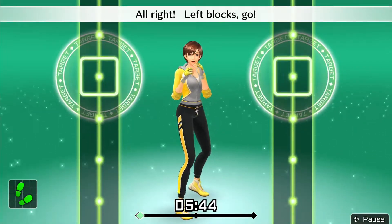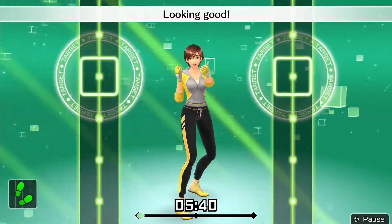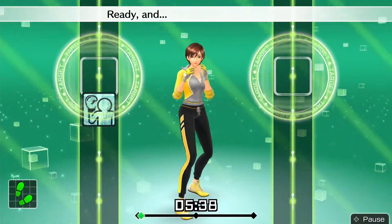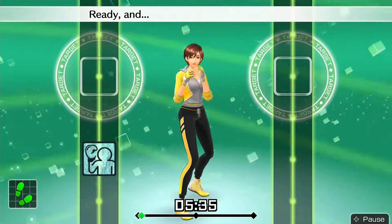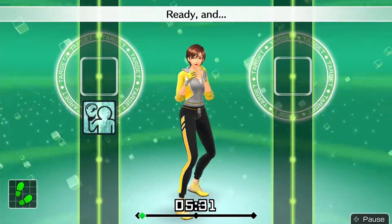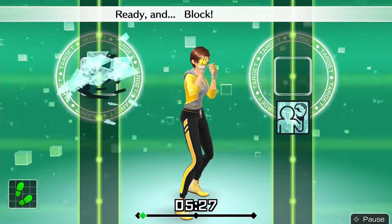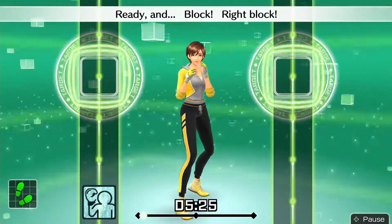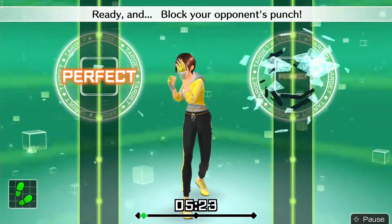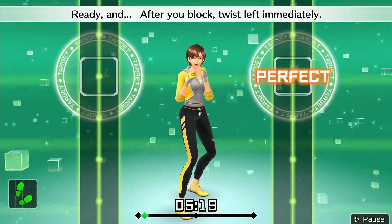Alright, left blocks — go. Ready and left block, looking good. Ready and keep your fists up high. Ready and you want to protect your head. Next, left to right, here we go. Ready and block, right block. Ready and block your opponent's punch. Ready and after you block, twist left immediately.